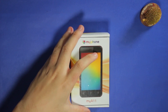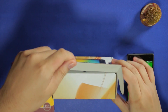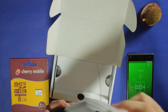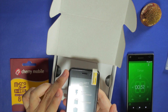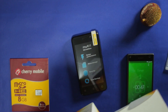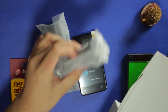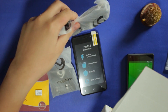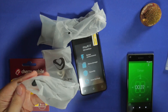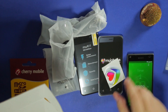This is a no-frills phone and we will give it a no-frills unboxing. This is my phone, the MyA11. It's a very affordable phone at 35 US dollars or 1,900 Philippine pesos. We got the charger, a micro USB cable — very good instead of an all-in-one wall adapter. We have some crappy headphones, a quick start guide, and a sticker for some reason.